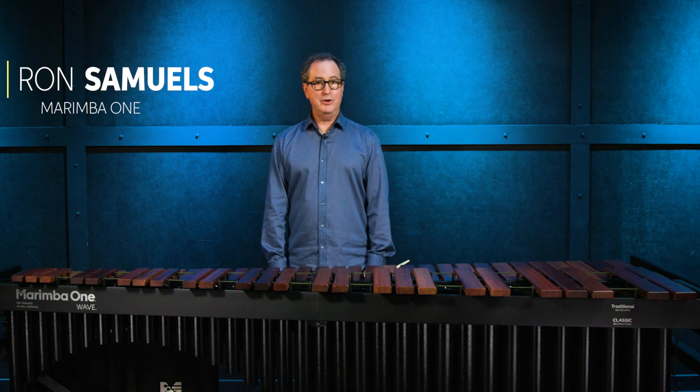Hi there, my name is Ron Samuels and I'm here at Sweetwater. I am the owner and founder of Marimba One and have been building and designing marimbas and mallets for almost 40 years now.